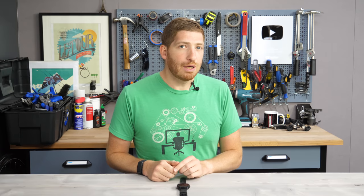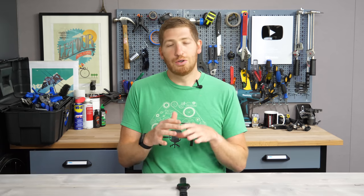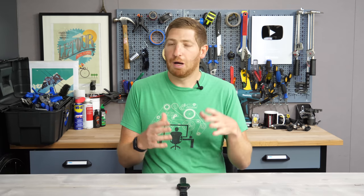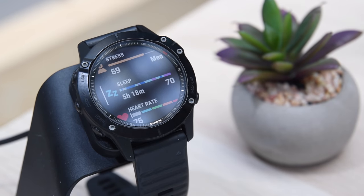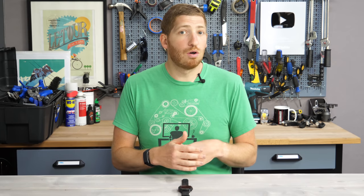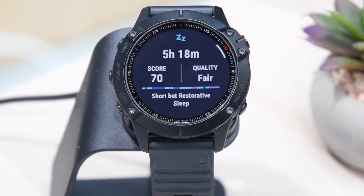Hey folks, it's Ray at DCRainmaker.com. Today I've got a quick tip on new sleep widgets — or new sleep views — on the Garmin Fenix 6. This is a beta feature they've just announced. It's a public beta, which means you can go ahead and download it, give it a whirl, find out if it works, and give them feedback. I figured I'd show you what it looks like today because eventually it will show up on your wrist even if you don't go and download the beta, and you'll also see it on other watches as well.